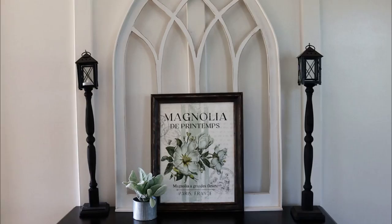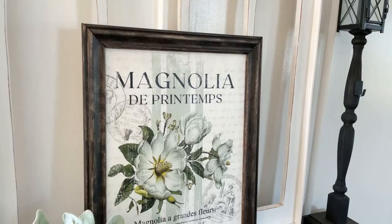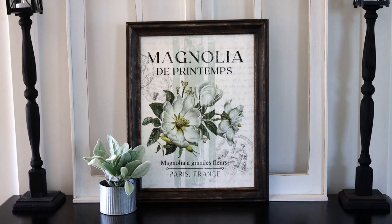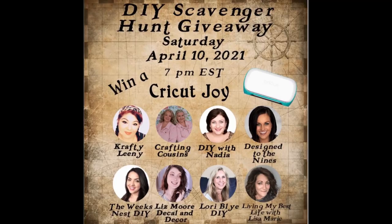For less than $10, we have a pretty amazing piece of art that is beautiful and classy. To help you get this done, I will provide the link for the free printable in the description box below. Make sure you follow the directions — it's pretty easy, but if you miss a step it makes it a little complicated. Check for the instructions and the link in the description box below.